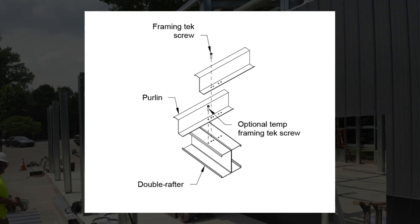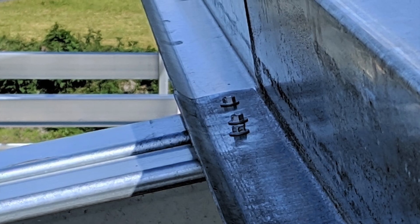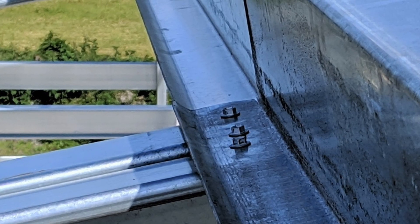The Zs used for purlins and girts will have different shaped legs. This is so you can nest the smaller legs into the larger when your Zs overlap at each portal.